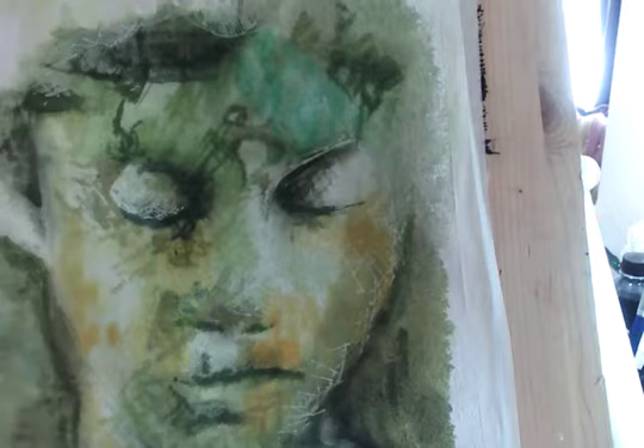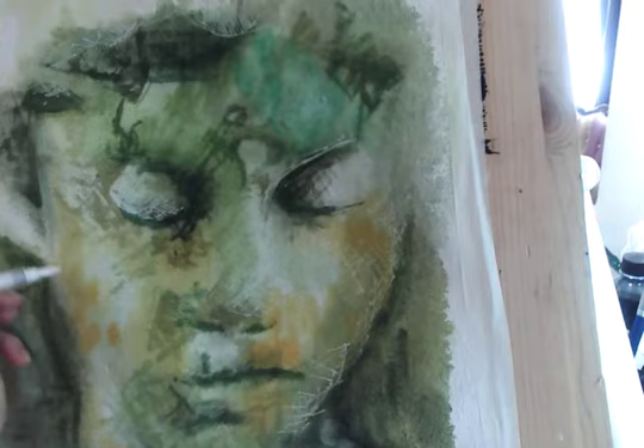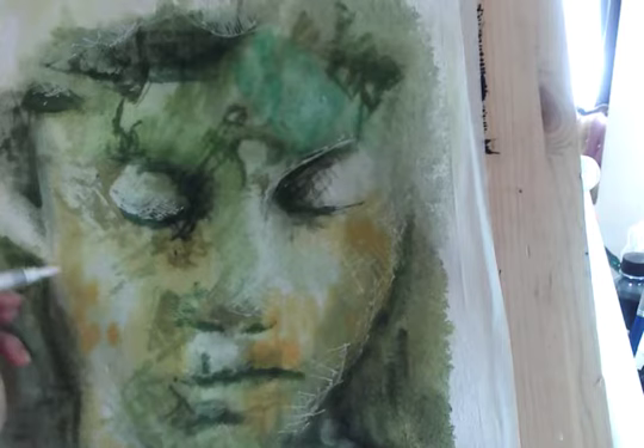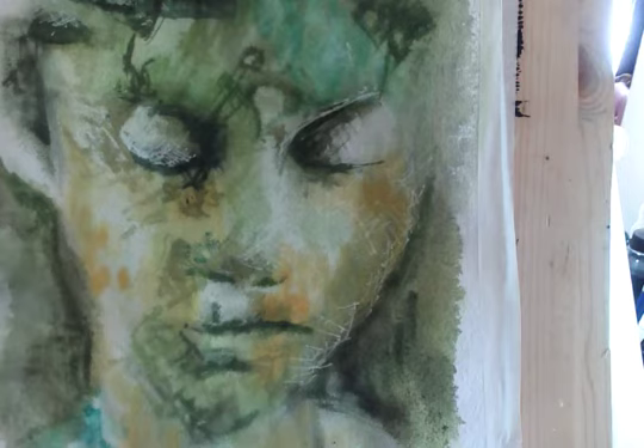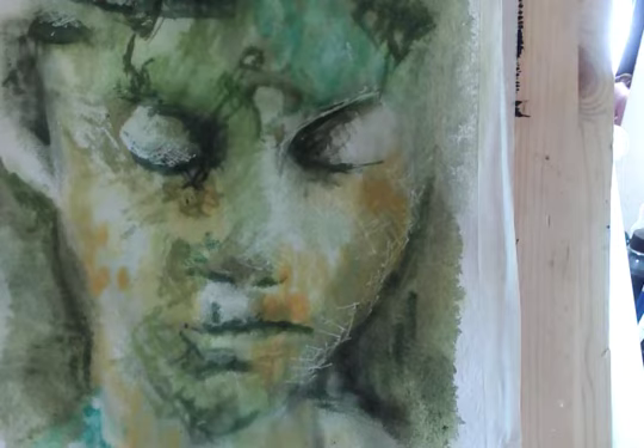The surface of this paper is breaking up, which is quite interesting — one of those things where you go 'oh, I really wasn't expecting that.' I'm thinking I still want to get more punch and power into some of the shadow areas. On this side I'm still thinking it's a bit too wobbly, so I'm going to get my black pen now and really sharpen that face line up.